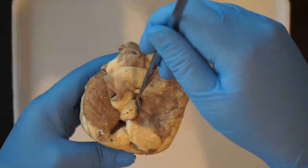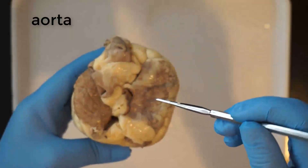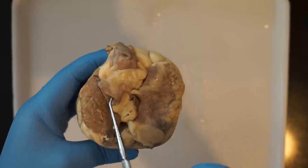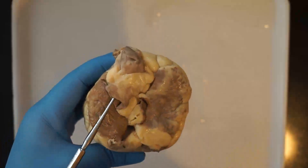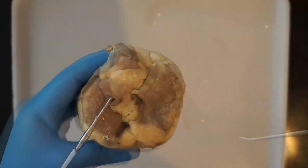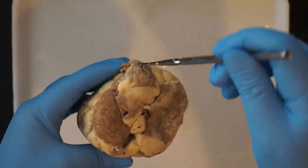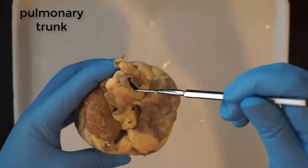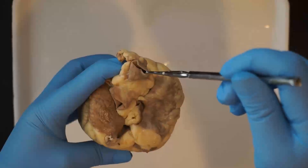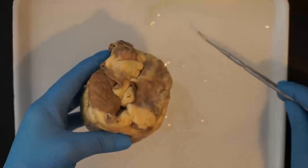Next you can find the aorta, which is the largest artery leaving the heart. That is carrying oxygenated blood away from the left ventricle out to the rest of your body. Then finally you can find the pulmonary trunk near the front, which is divided into the left and right pulmonary arteries. That carries deoxygenated blood away from the right ventricle to the lungs.